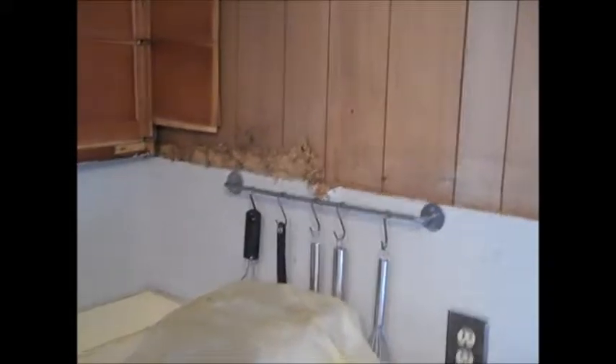I chipped the drywall over there trying to get it out as gingerly as possible, but sometimes you've got to whale on it.